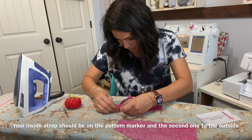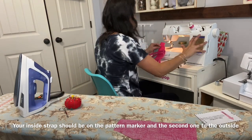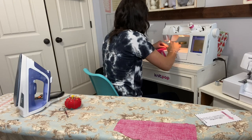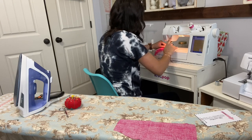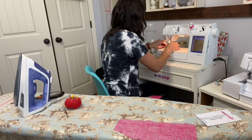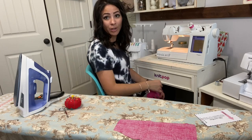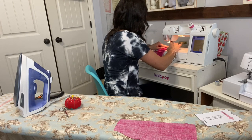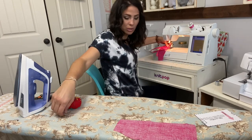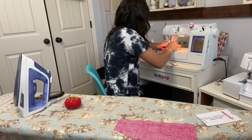Now we're going to go in and baste those straps. Basting is just a long stitch on your sewing machine that keeps the strap from moving when I sew the front on. I'll do a long basting stitch that I can later pull off once everything is sewn in. I can pull it out when I'm ready.